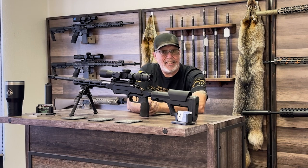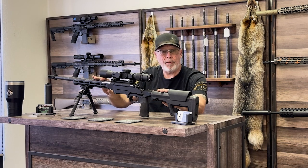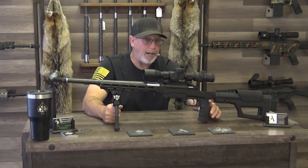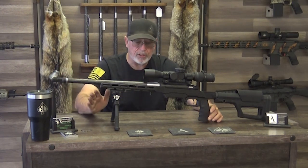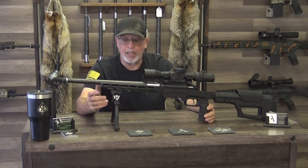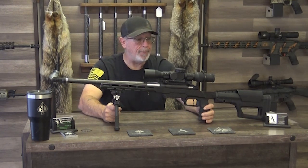So the price point on this one is $2,999. Right now we have 22 Creedmoors, and I think we just sold our last .243, but we do have 22 Creedmoors in stock. If you have any questions about optics or suppressors, we're always able to help. As most people know, you can't buy a suppressor unless you buy it from a dealer in your state or do the paperwork from a dealer in your state.